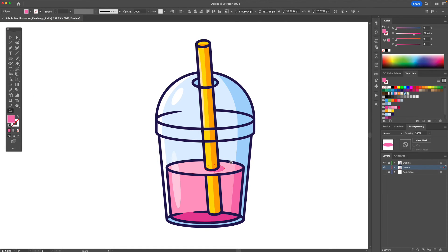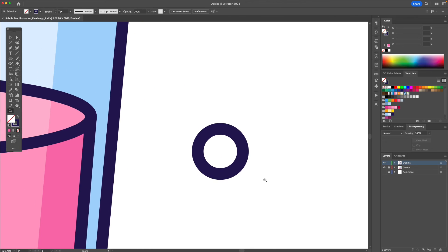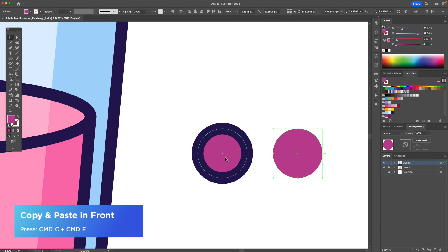Now we're not done — what we're missing is a tapioca to finish off the bubble tea illustration. On the outline layer I'm going to use the blue stroke and create a perfect circle. Let's zoom in and make a copy and paste in front with Command C then Command F. We're then going to remove the stroke, add a purple fill, and send it backwards. I'm going to do Command C plus Command F twice to create three shapes superimposed on each other.